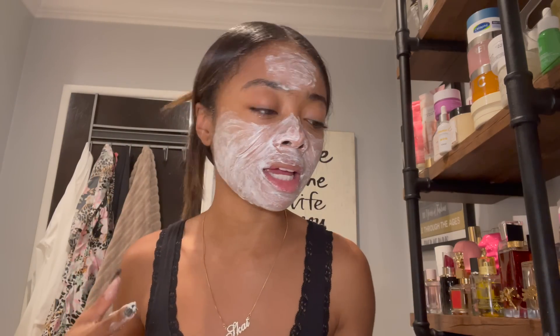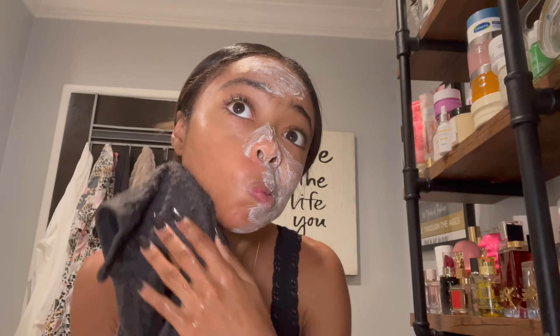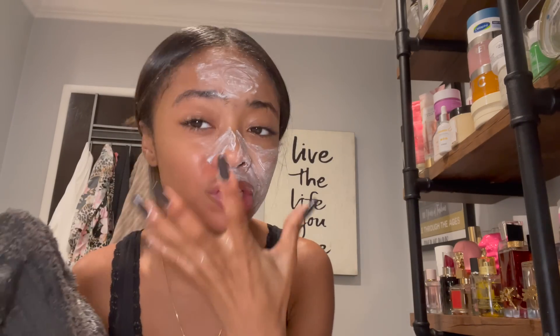If you guys use anything that you think would work for me, let me know in the comments. I'm gonna wipe it off — make sure you get it good because it has little particles in it. Now I'm gonna go in with this mask.